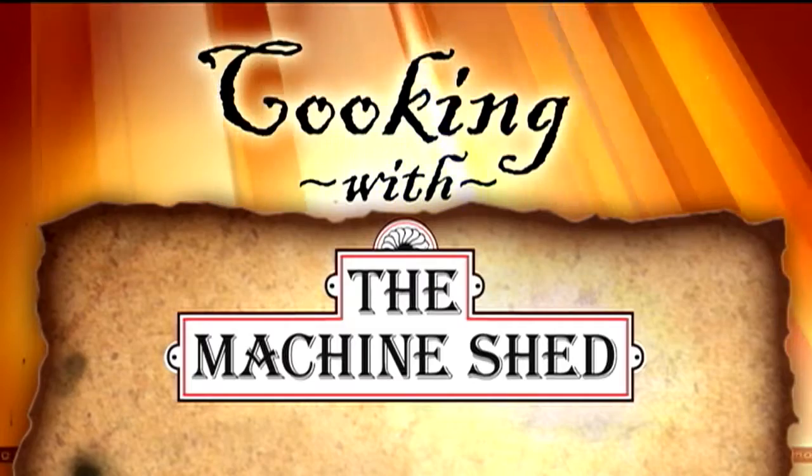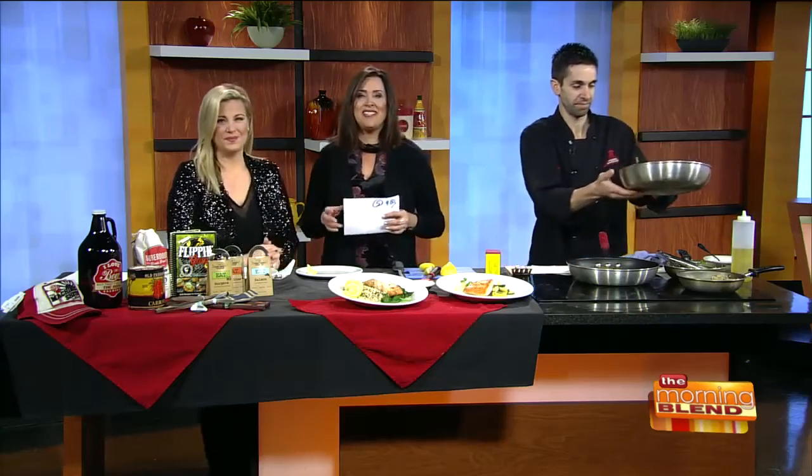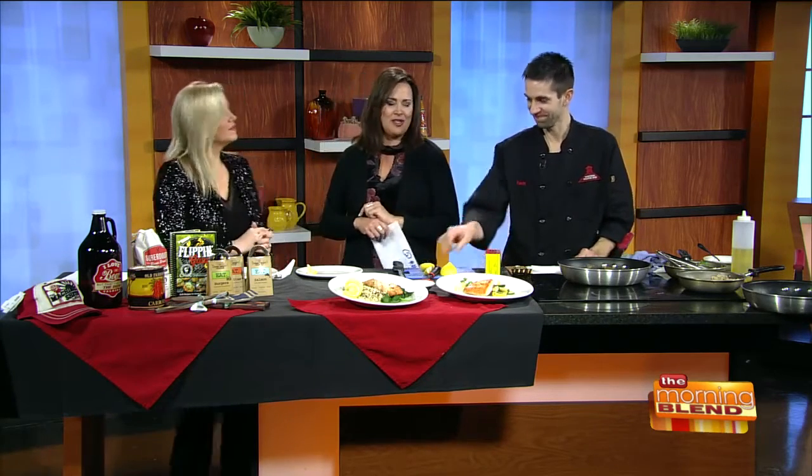Welcome back to The Morning Blend, where we're cooking with the Machine Shed. Salmon is always a popular choice when going out to eat, so what does it take to make it just right? Doing that at home is the tricky part. Chef Kevin Dallin is here to help. He's back from the Machine Shed to show us how he makes butter poached salmon with a wine cream sauce, which is their dinner feature this week.